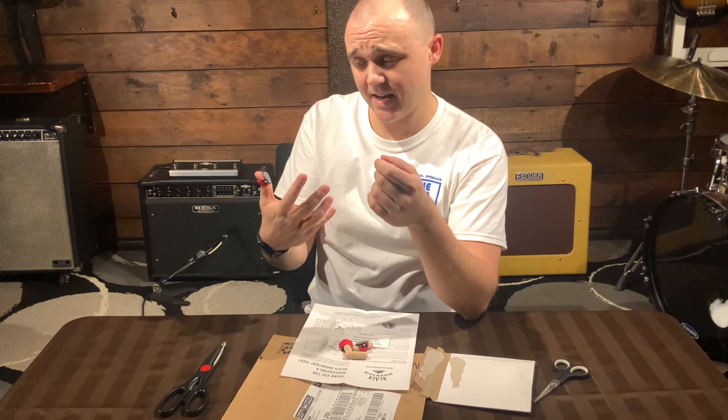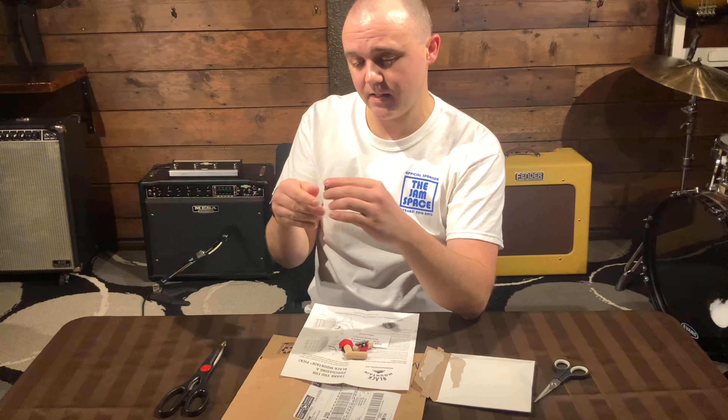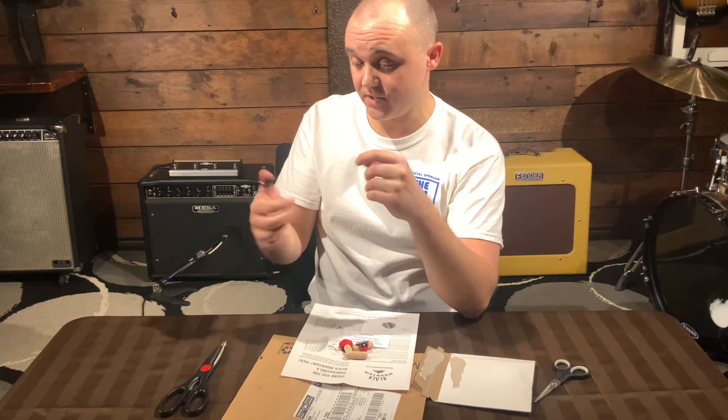Hey, this is Richard from the Jam Space. It was just a couple of weeks ago that it was Black Friday, and I was thinking I gotta get some stuff. But I actually also kind of needed some stuff.